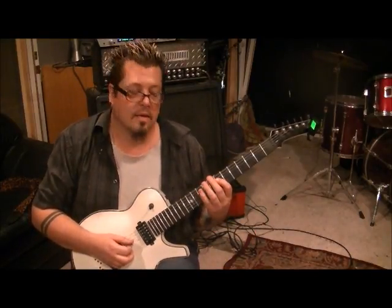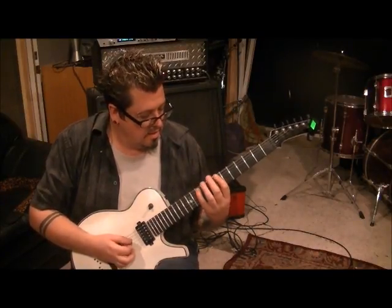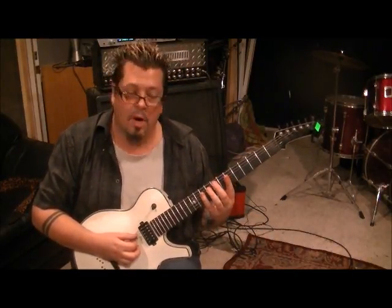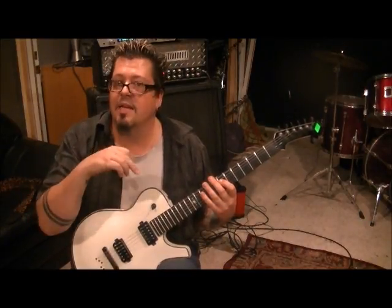7-D. Then 8-10 on the A palm muted, 7-D. And then open 8-10 on the A palm muted. And then 7-D, and then you repeat all that, but the ending of it's different.